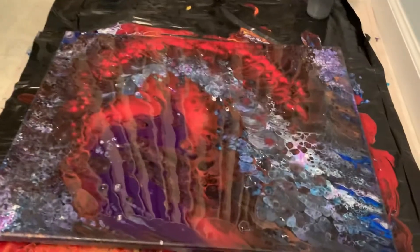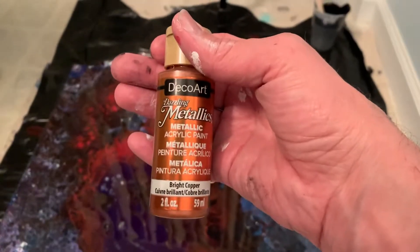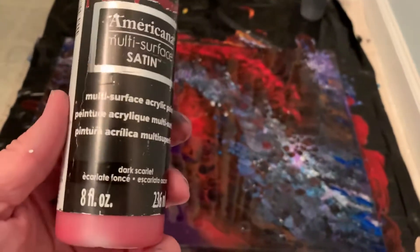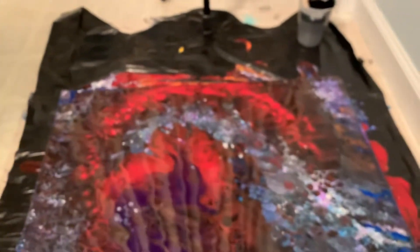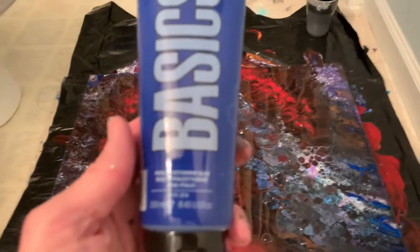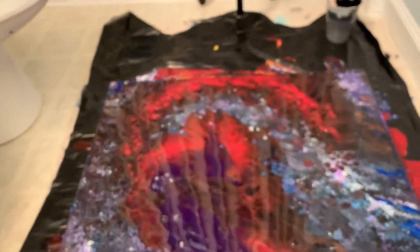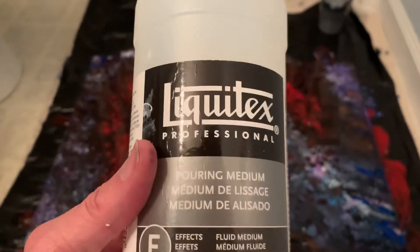So, what did I use? I used some DecoArt Bright Copper. I used some DecoArt Deep Scarlet, which does a lot of celling. I also used Liquitex Basics Dioxazine Purple and Liquitex Basics Phthalo Blue. And I used Artist Loft Acrylic Flow in both white and black, and just a little bit of Pouring Medium from Liquitex. And then the rest with water.